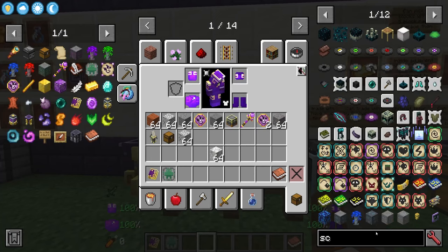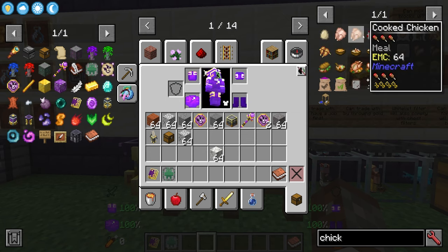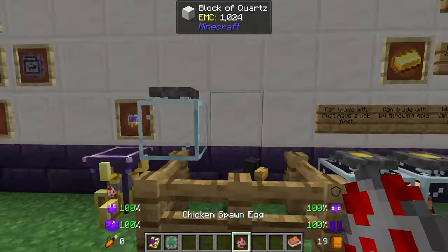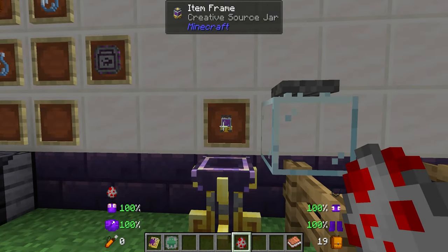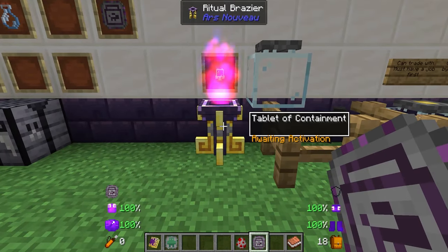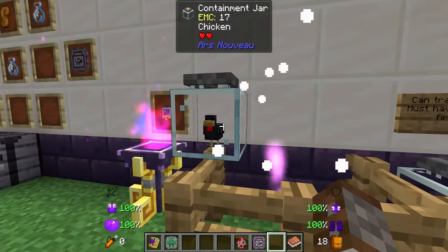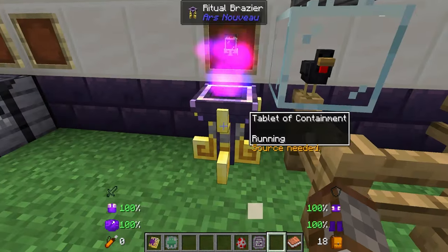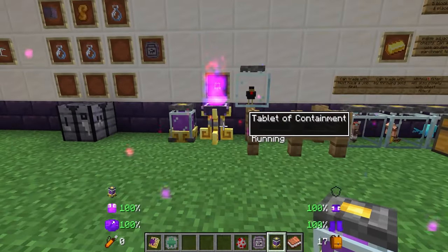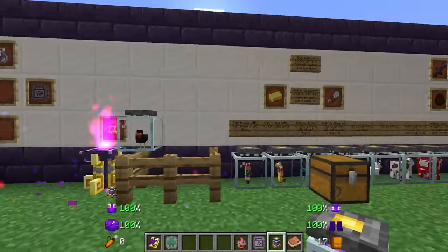To make the tablet of containment for the ritual brazier it's just like so, and then if we get ourselves a chicken — when the ritual brazier is activated nearby it's going to allow us to put this mob inside of the jar. We need just a little bit of source, but the source isn't exactly necessary for the first-time craft. Activate this, then right-click it with your off-hand or empty hand and it will put the chicken inside of the containment jar.